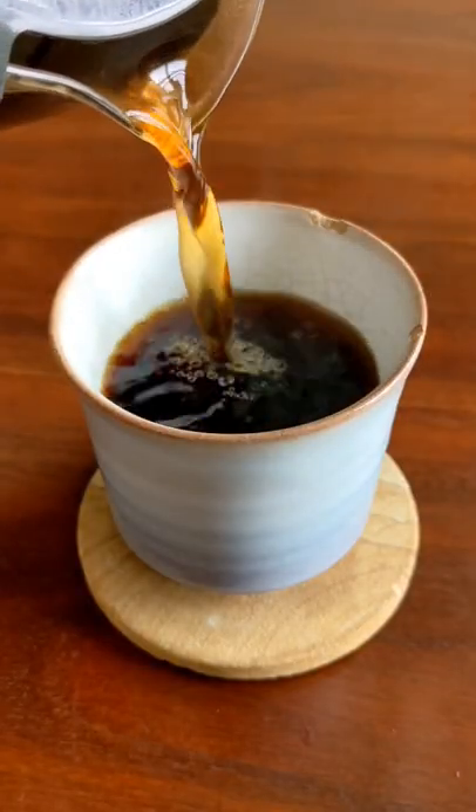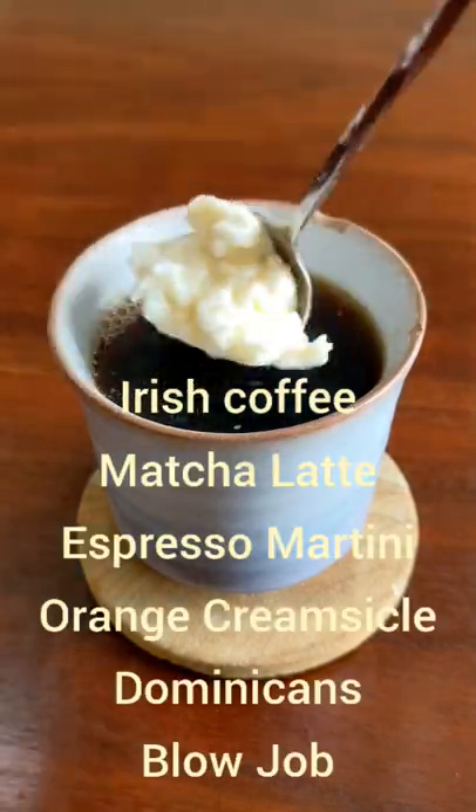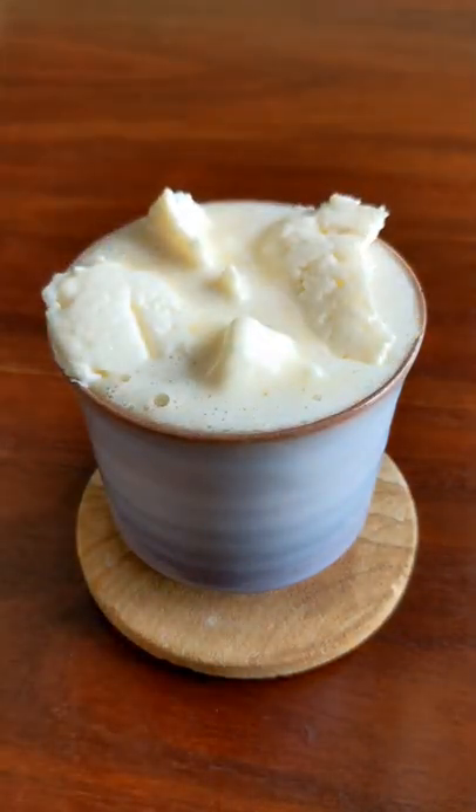I'm a huge coffee fan, so that's what I'm going to use this for, but you can use this for a lot of things. Irish coffee comes to mind, or an espresso martini too would work. I should have left more space for the cream, but you live and you learn.